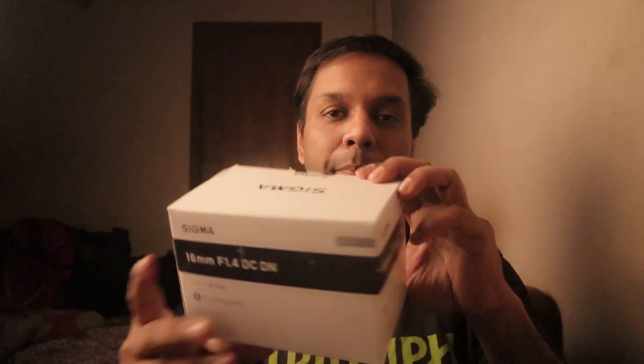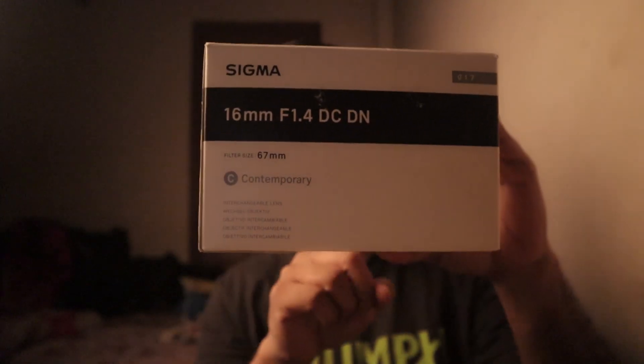Hey everyone, welcome to a new video. Today's video is going to be very special because I have with me the Sigma 16mm f/1.4 DC DN — Sigma's 16mm lens for the Canon EOS M series of cameras. It also comes in Sony E-mount and Micro Four Thirds mount, but today I have the EOS M mount version, which I'll be using on my M50.